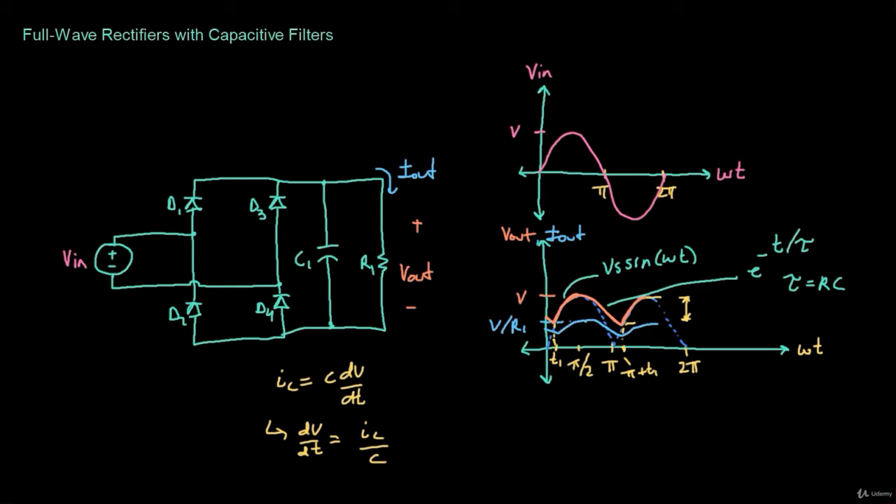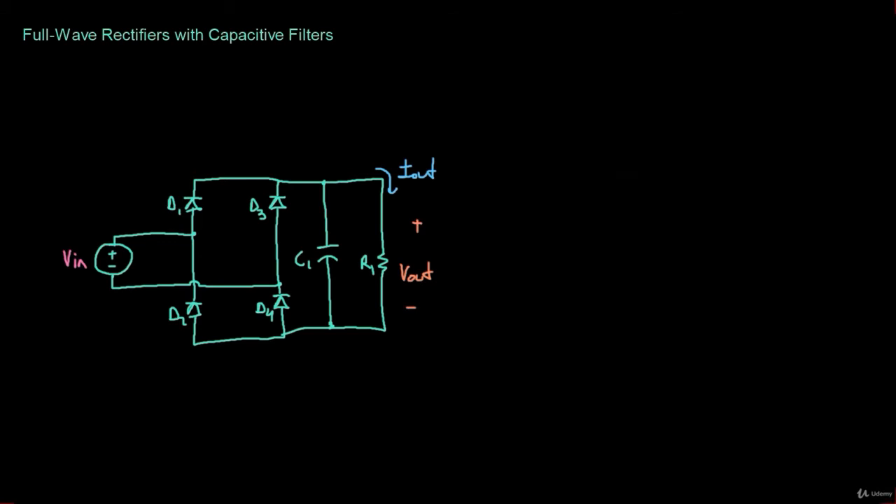Now let's take a look at a numerical example, using the same numbers as the half wave rectifier example for comparison. R1 is equal to 10 ohms, C1 is equal to 2 millifarads, and VIN is equal to 170·sin(377T) volts.